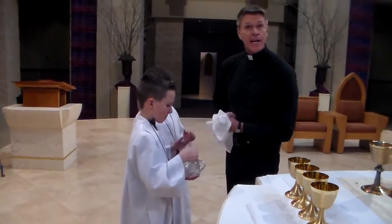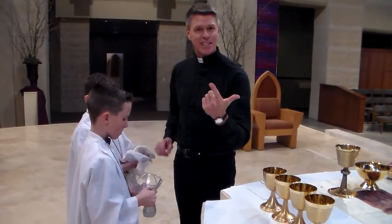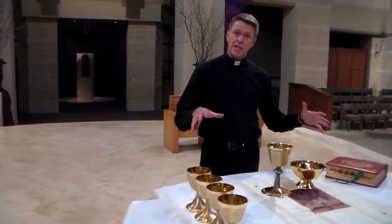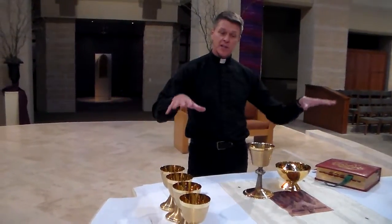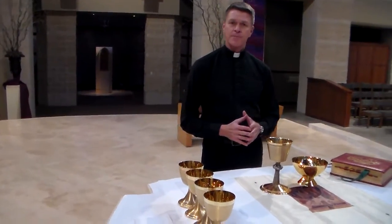So that is the third time that incense is used. The first time was in the entrance procession. The second time was at the gospel after the second reading. And the third time is at the incensing of the altar after the priest has blessed the bread and the wine, then the incense steps forward.